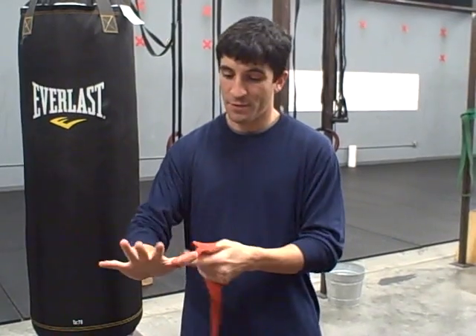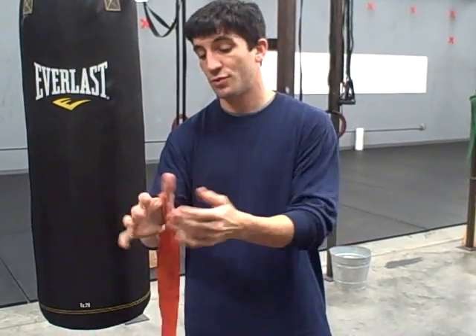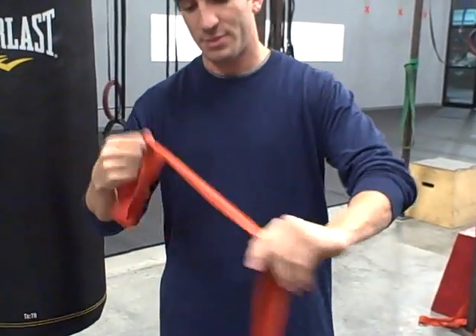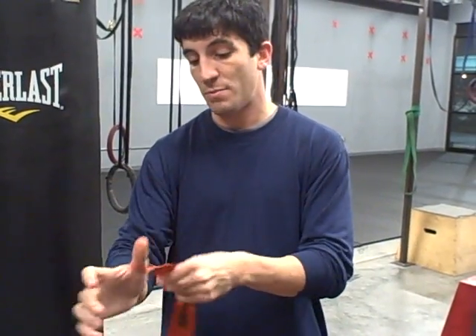The hand is very delicate and you're going to have to secure the hand. We want to make sure that the wrist is secure, the knuckles are secure, and the base of the hand is secure as well as the thumb. The way we're going to go about doing that is we'll use these boxing hand wraps. These are 180 inch hand wraps that are going to secure every part of the hand.